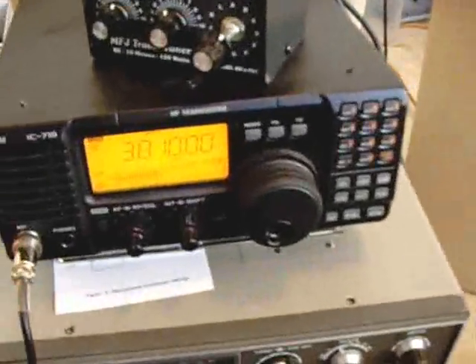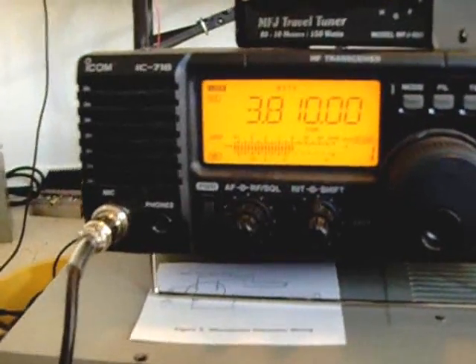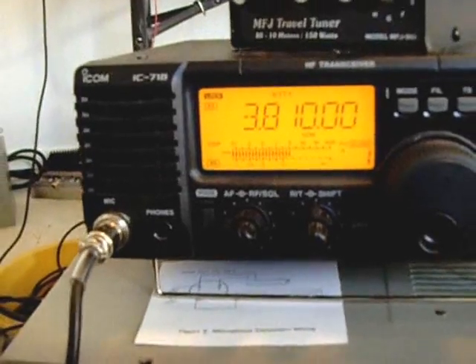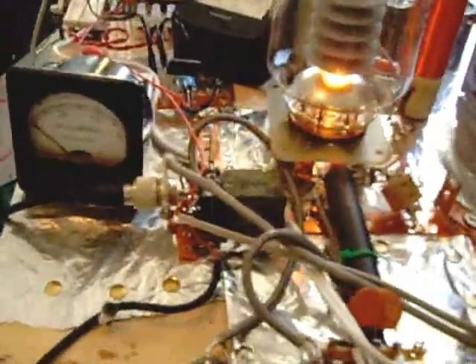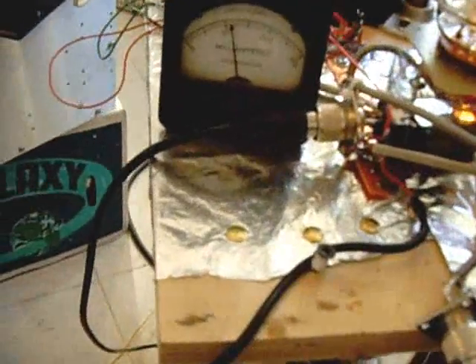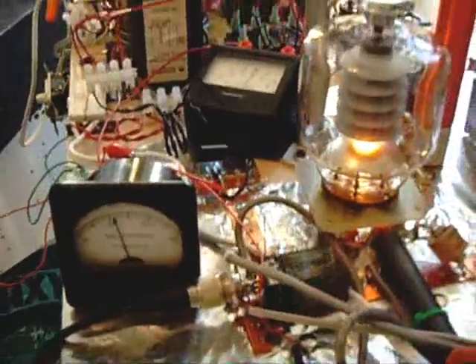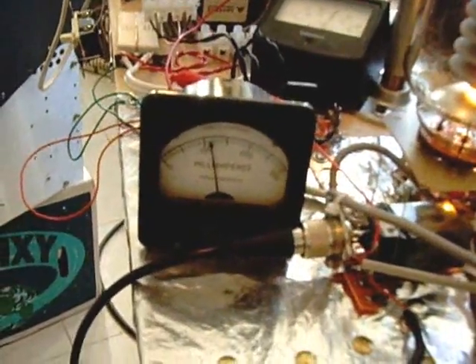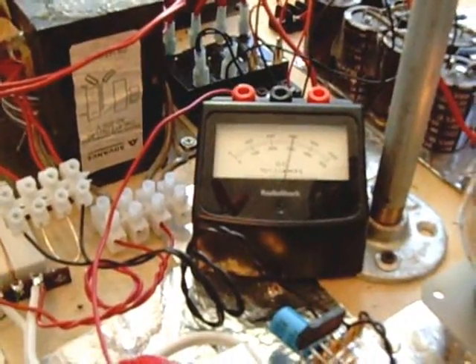I have it set up in RTTY mode right now — when I key the mic, it will present an unmodulated carrier to the amplifier. And as you can see, the grid milliamp is about 110. These tubes take more grid current than do the 572Bs. And the plate current is up about 310 milliamps.